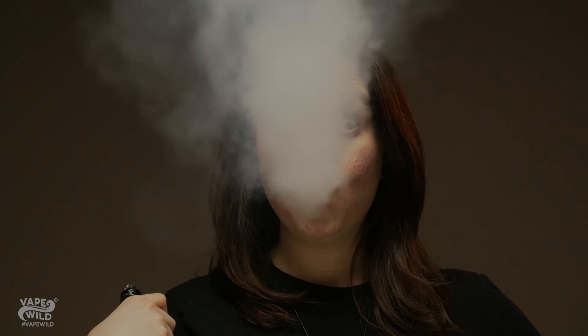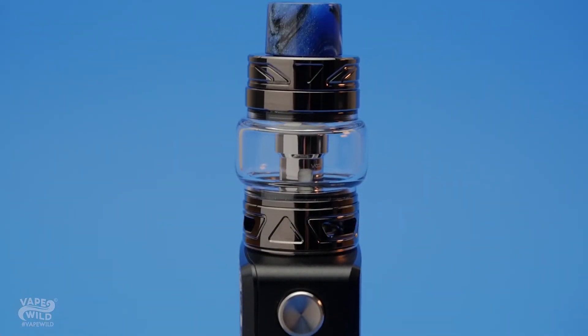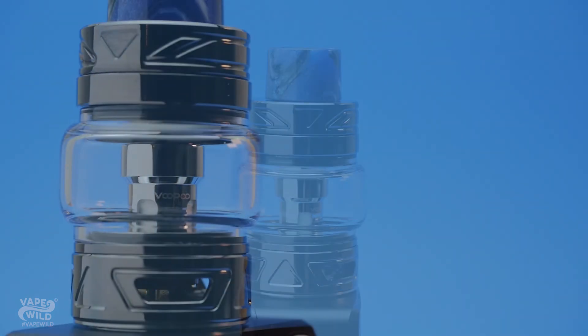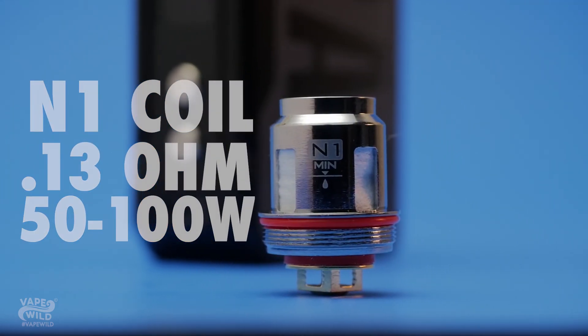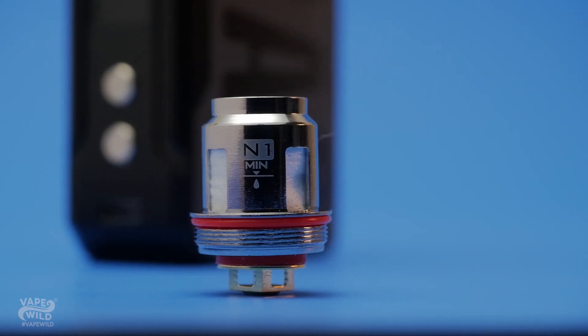I was ripping huge clouds on this mod and I was highly satisfied with how it handled. The Drag Mini Kit also comes with a U-Force T2 tank. While the tank specs are one-to-one with the Drag, it does come with different coils: the P2 coming in at 0.6 ohm with a range of 24 to 28 watts, and the N1 coming in at 0.13 ohms with a range of 50 to 100 watts. Both mesh coils vape beautifully, with the P2 really blowing my mind with its incredible vapor production.